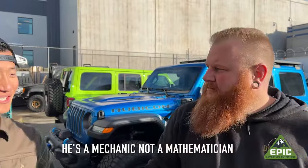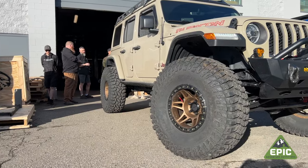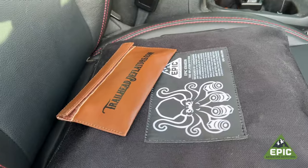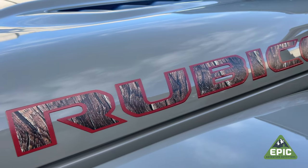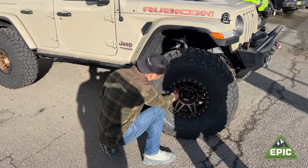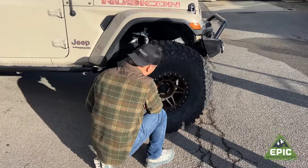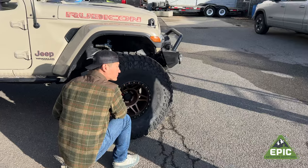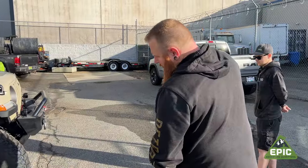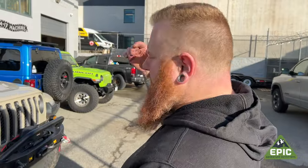Honestly, I've never aired down from 40. This is how we find out the answers. I think the air won't come out super fast anyway because it's a tire pressure sensor valve stem, and there is only so much airflow that can come through the hose. It's because of the sensor — these would work faster on a vehicle without them, but we all have tire sensors.